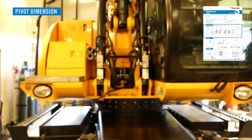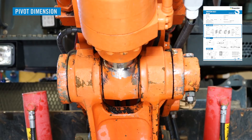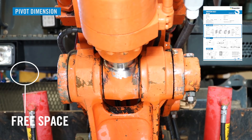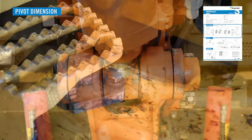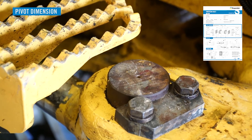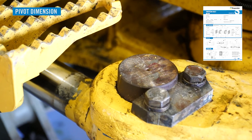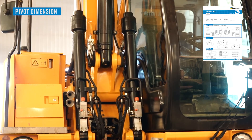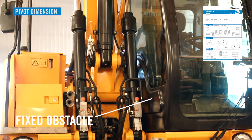To get the right Xpander system for the application, it is vital to state the proper information about obstacles. No obstacle implies free space of at least 100 millimeters or 4 inches outside each lug, no matter how the pivot moves in operation. Moving obstacle means that either the obstacle or the pivot itself can be moved to get clearance for mounting and torquing of the Xpander system. A fixed obstacle can't be removed or is very hard to remove.